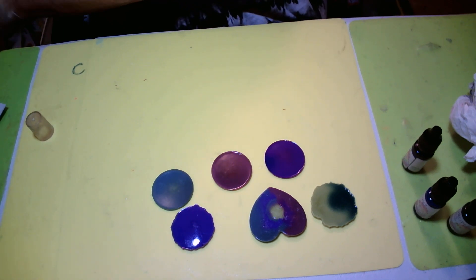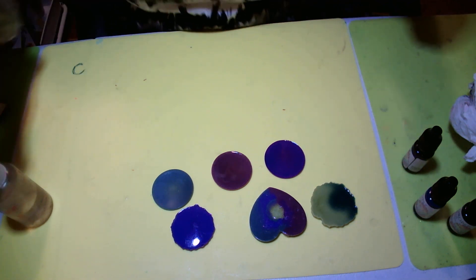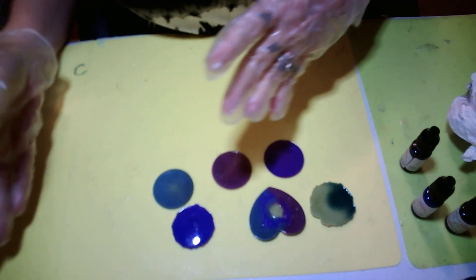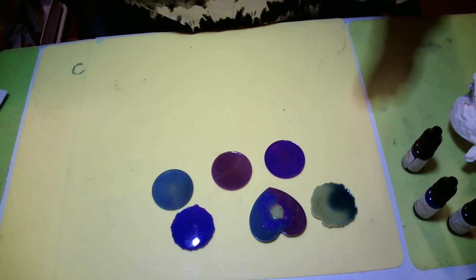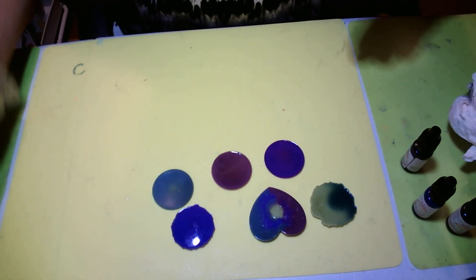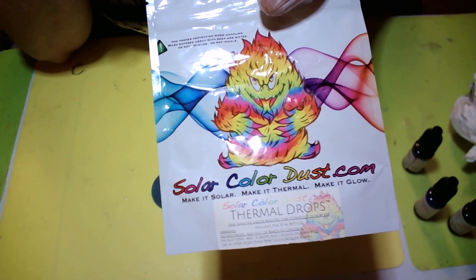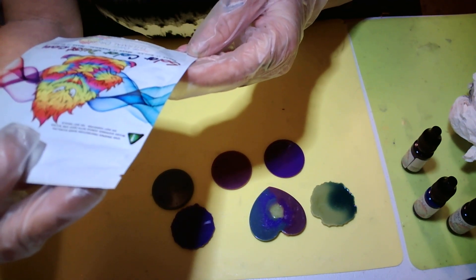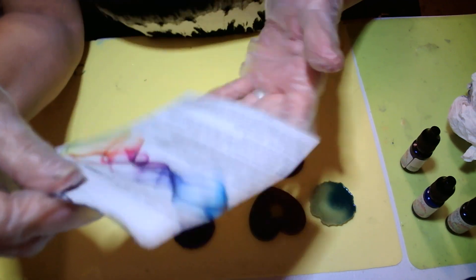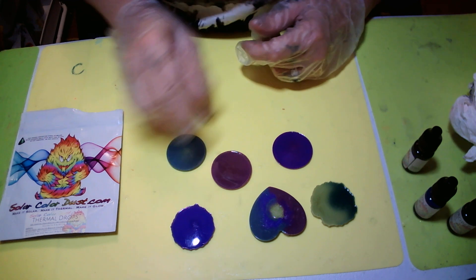Let me know down in the comments if you want me to use this thermal drop on my afro queen, or if you want me to use mica powder — and if you want mica powder, let me know what color red to use. I can't pick, I like them all! The website is solarcolordust.com — 'make it solar, make it thermal, make it glow.' They have all kinds of stuff over there. I'm going to go back and get some solar dust too.